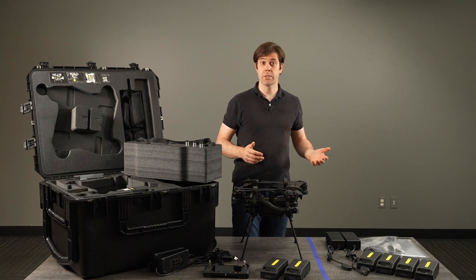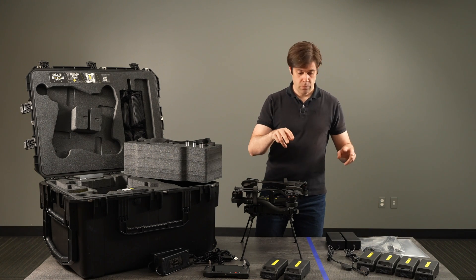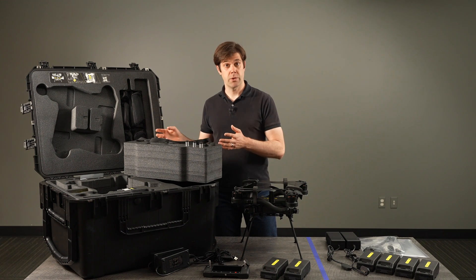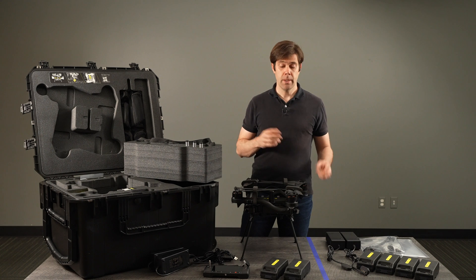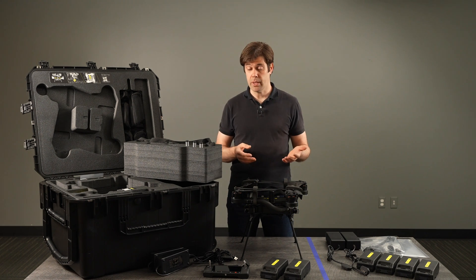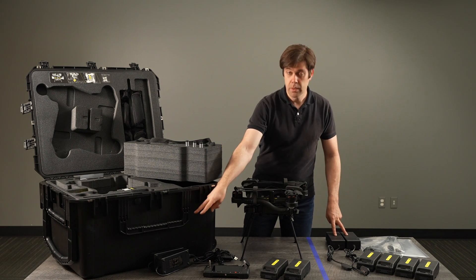We recommend that you get a few accessories also. We recommend four more batteries — with those four you'll have a total of six, which fills up all the slots in your battery tray. We recommend two more chargers as well. That means you can be flying two batteries while four batteries are charging, since Astro requires two batteries for every flight.